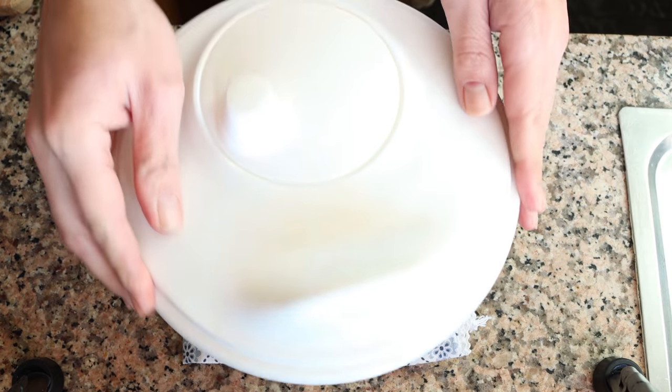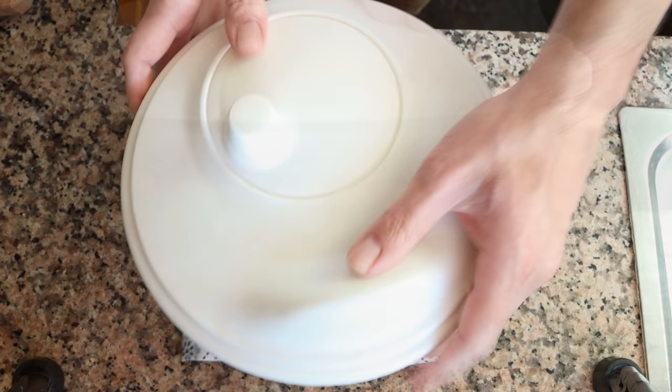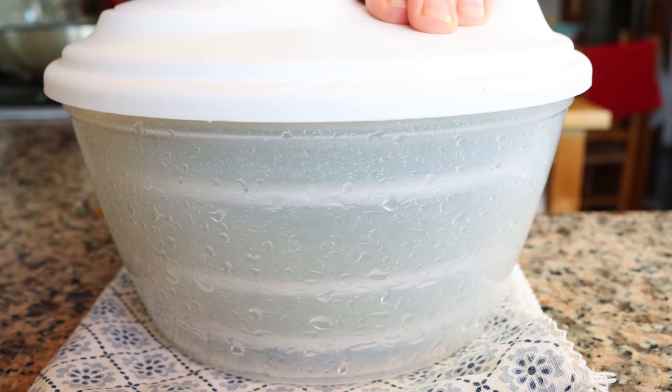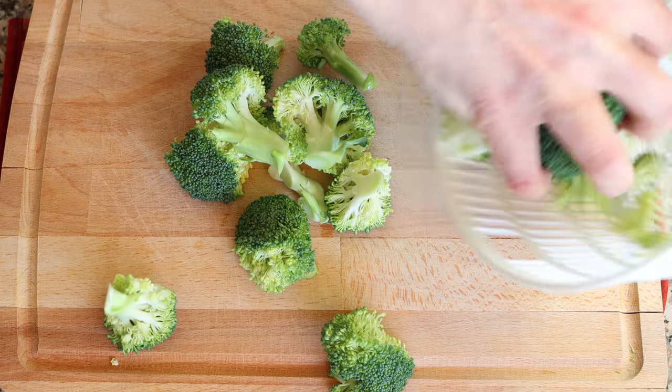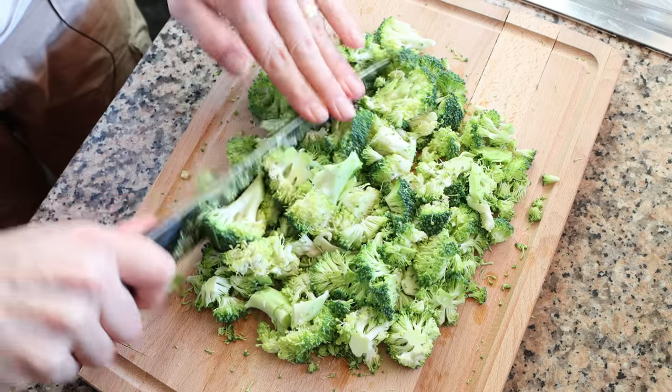We'll add the broccoli into a salad spinner and spin it completely dry. If you don't have a salad spinner, no big deal, you can pat them dry with a dishcloth. Then we'll transfer the broccoli back onto the cutting board and we'll finely chop it. For this step, you can also use a food processor.